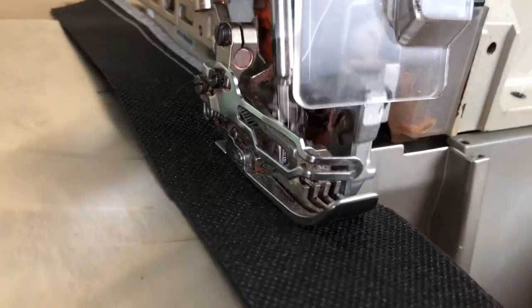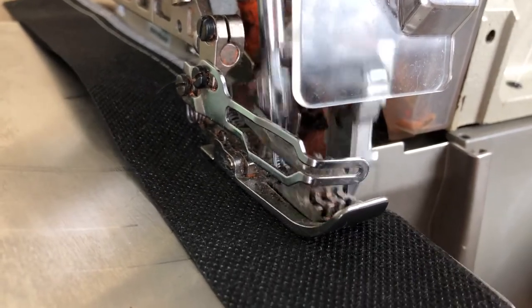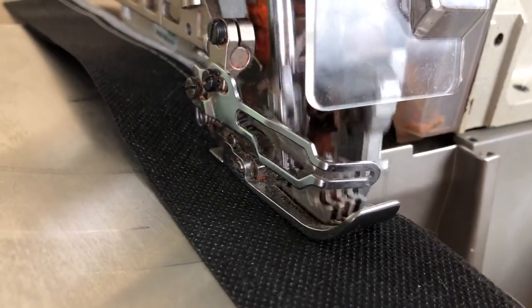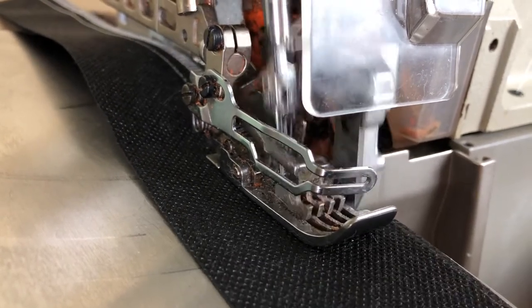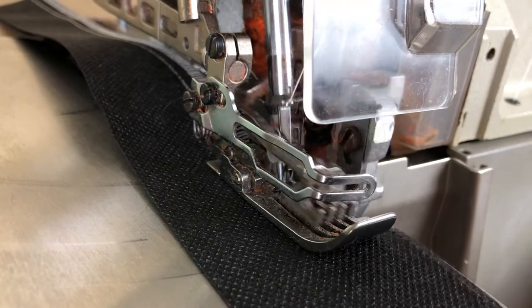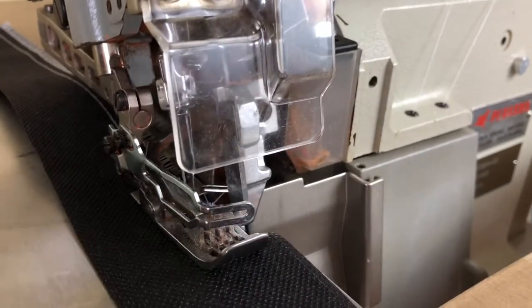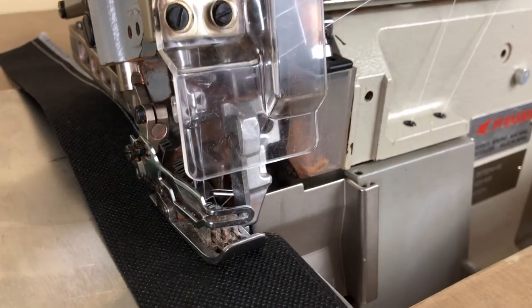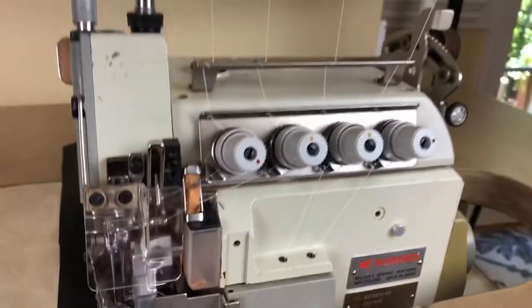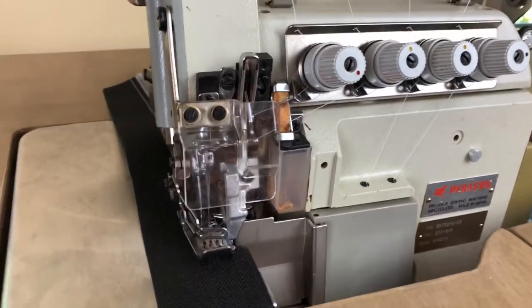Notice there's another feed dog at the top, so it's a dual feed machine. It feeds the fabric really well, especially thick fabric. One thing I couldn't figure out was what this adjustment here does — and that's actually what adjusts the feed on the top. I haven't adjusted it, so I don't know which way you move it to change the feed.